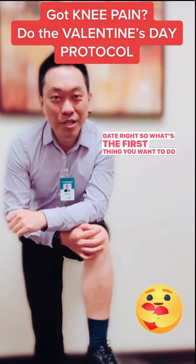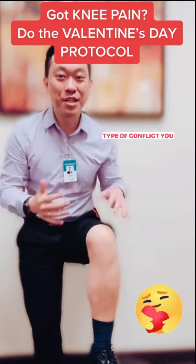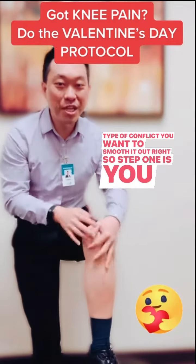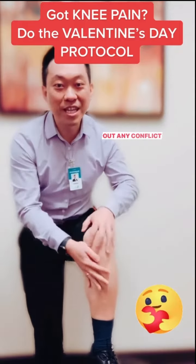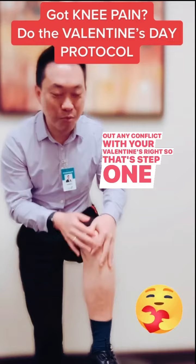So what's the first thing you want to do? If there's any type of conflict, you want to smooth it out. Step one is you want to smooth out the knees — just like you want to smooth out any conflict with your Valentine's.